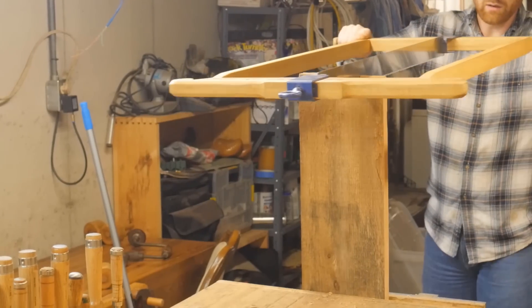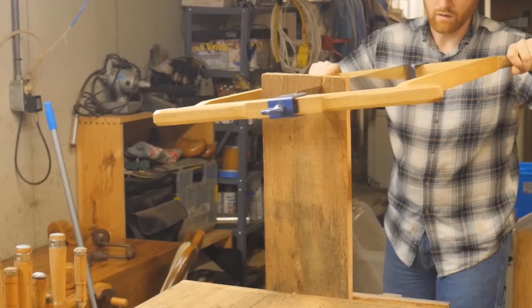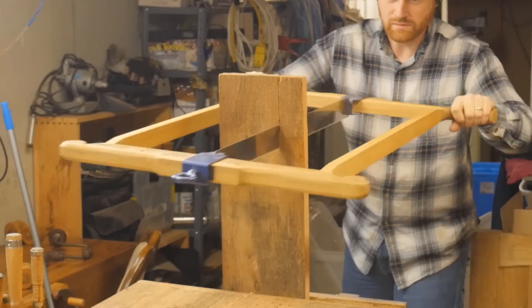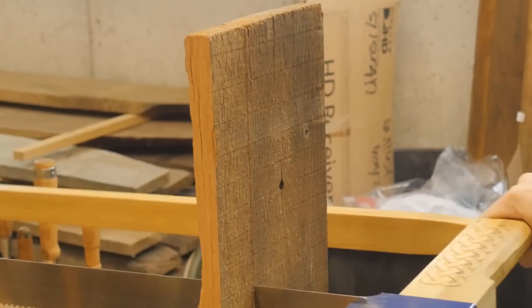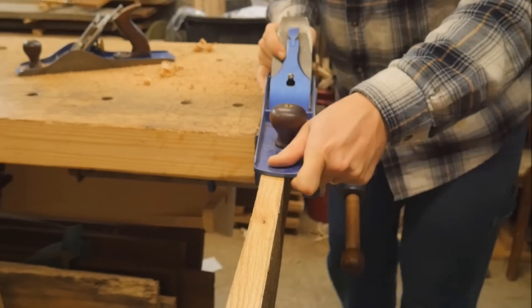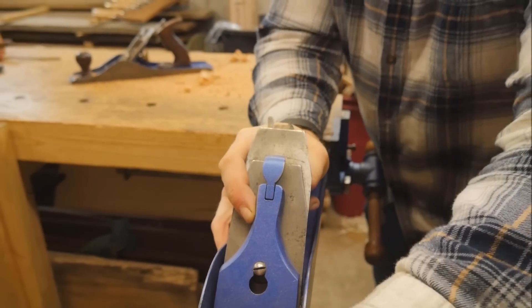That brings me to one of my all-time favorite tools, the Rubo-style frame saw. I made this a while ago and it's a pleasure to work with — a really fun tool I love having in my shop. When it's really set up right and you get it going, it cuts really fast. Once it's been cut, I need to smooth out that edge and make the mark for the next cut.